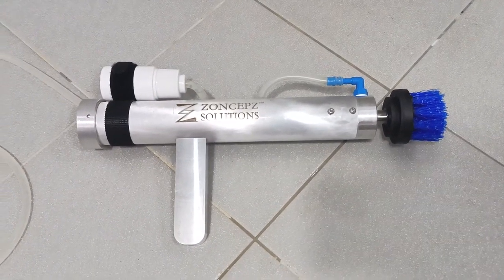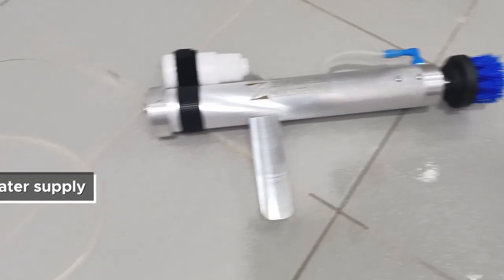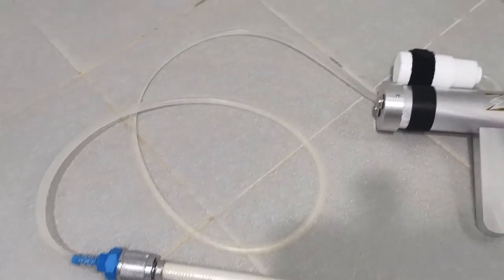This video will demonstrate the use of this toilet washer. We have to connect the device to the water supply first. This is the connection, and let's turn on the water a little.